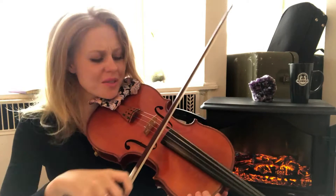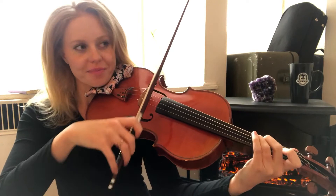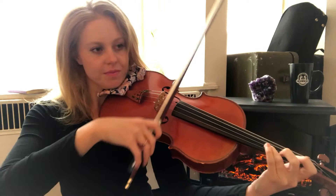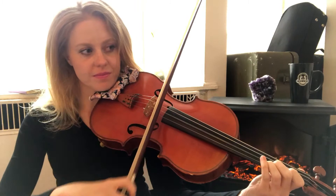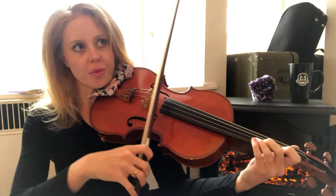My viola sounds so weird today. My viola and I have been kind of fighting recently — we're going through something at the moment together. So that's the half step. What about this one? Get your first note. That's our minor third. It's really helpful if you can hum along — so make sure you're humming along. That's our minor third.